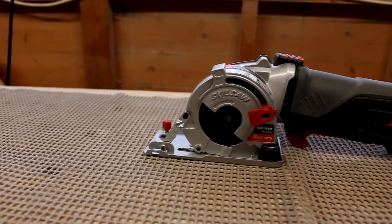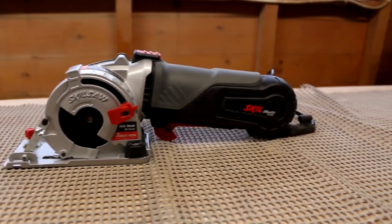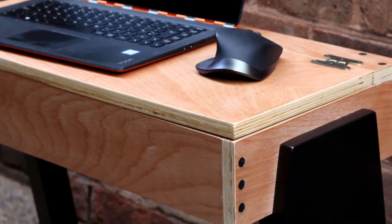In this video I'm going to be reviewing the Skill 5330 AB Multi-Saw. I know it's a bit of a mouthful, but it's basically their little mini circular saw. If you saw my project video where I made the DIY laptop table, you'll know that Skill very kindly sent me out some of their tools to try out. I've been putting them through the paces and this is what this review is going to be.